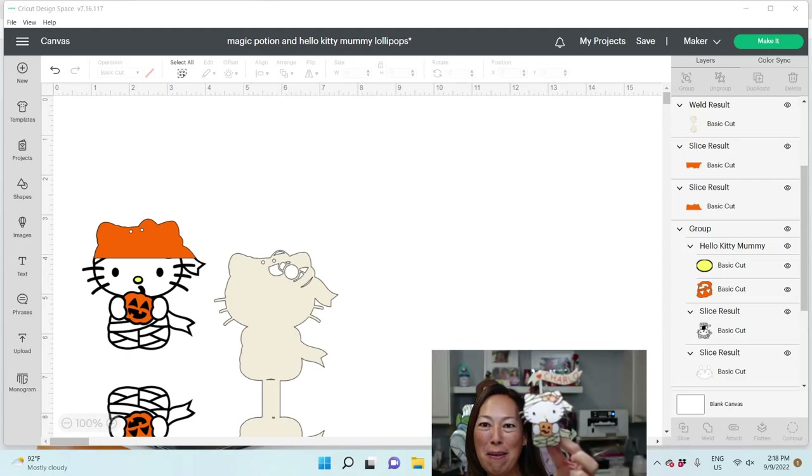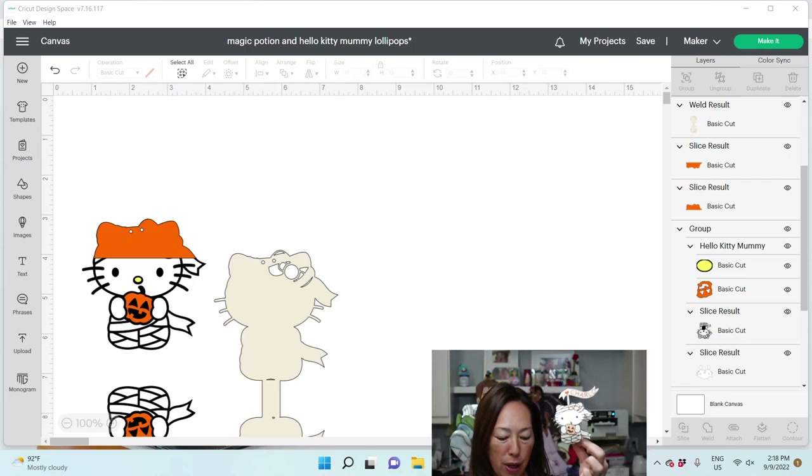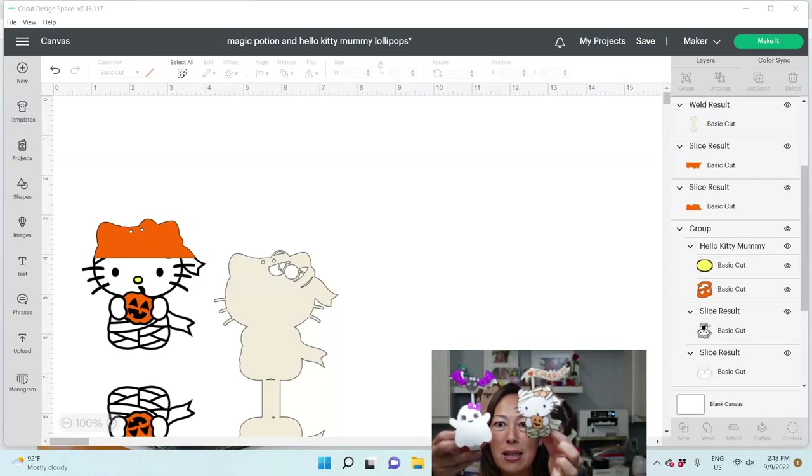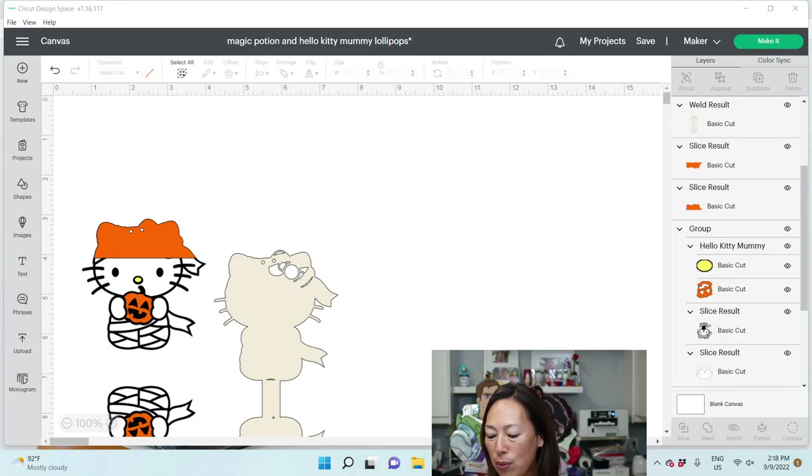So it's a Hello Kitty mummy, and there's a lollipop in between. It's double-sided. It's super cute. It's very similar to this little guy, the ghost with the bat on top. It's just another way of doing the lollipop holders, but I really like this one because you can basically do it with any SVG file, any image.